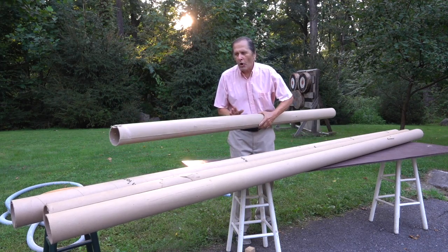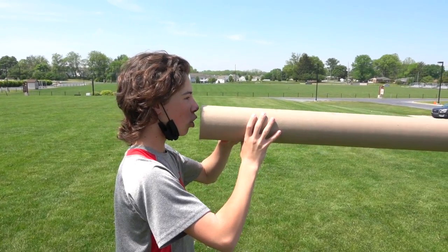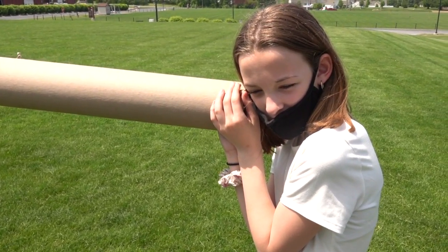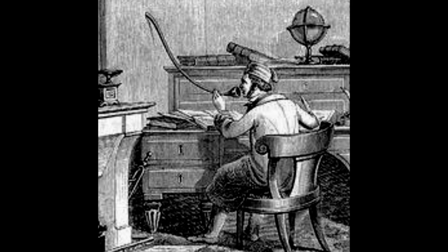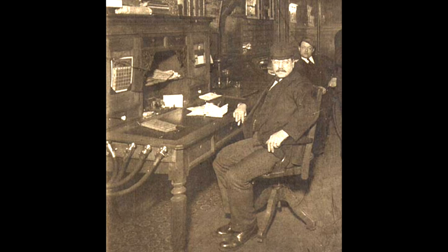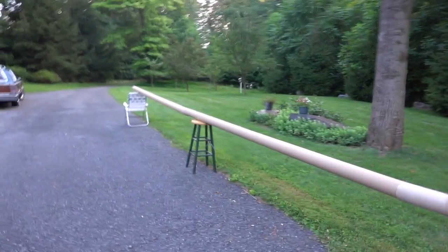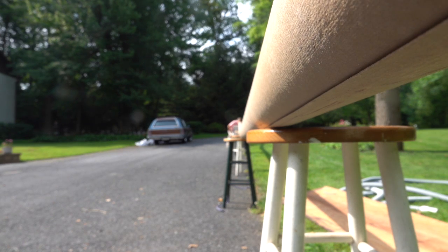Our next whisper tube is going to be made out of cardboard carpet tubes. Sound tubes were invented way before the telephone and were used in buildings and ships, and they're still used today. This is a test of our whisper tube made from carpet tubing — it is four pieces that are 12 feet long. Hopefully you can hear me at the other end. Let's try some music.